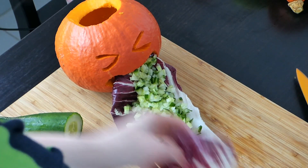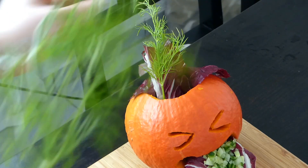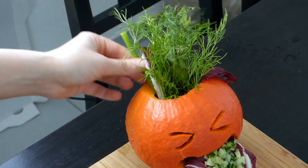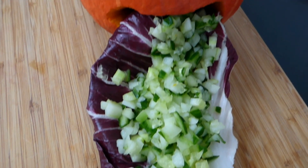The last step is to give the pumpkin some hair. I used radicchio, dill, and a little bit of chicory. Make sure that the hair is easy to access for the piggies so that they don't fall into the pumpkin out of excitement.